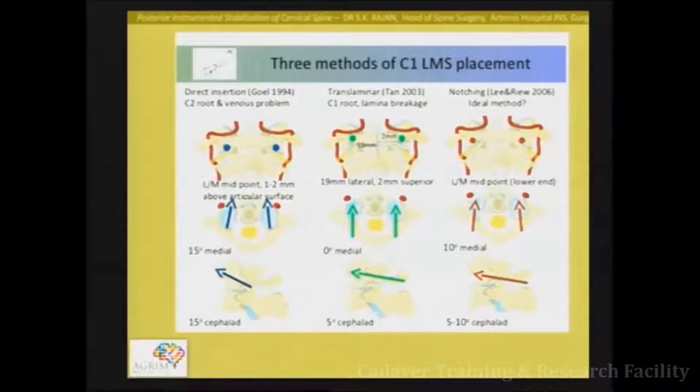Another technique described in 2003 is used when you don't want to expose the lateral mass. In that case, you stay exactly 90 millimetres away from the midline, look at the entry point, make a small burr hole, and go directly into the lateral mass. The advantage is you are not exposing that area, but the disadvantage is you cannot put any graft there, and there is a risk of lamina breakage.